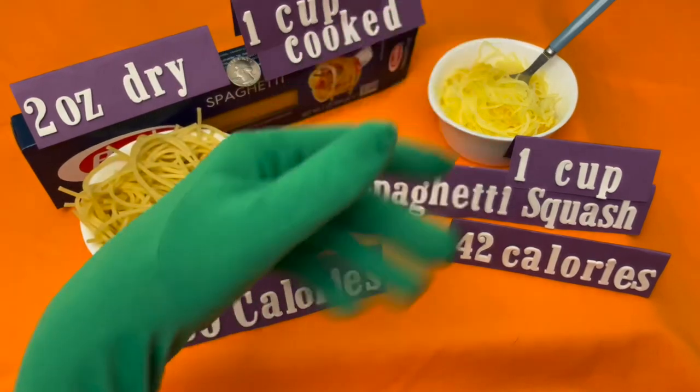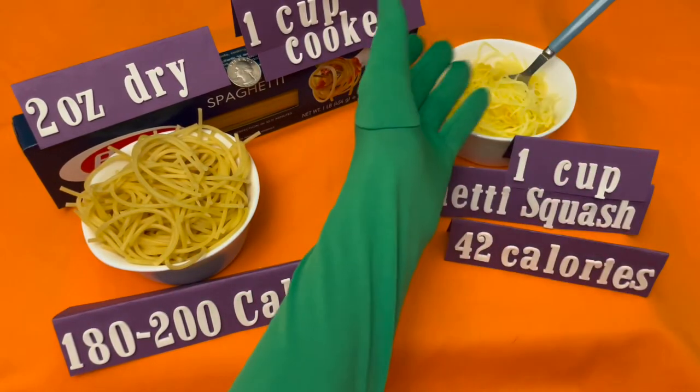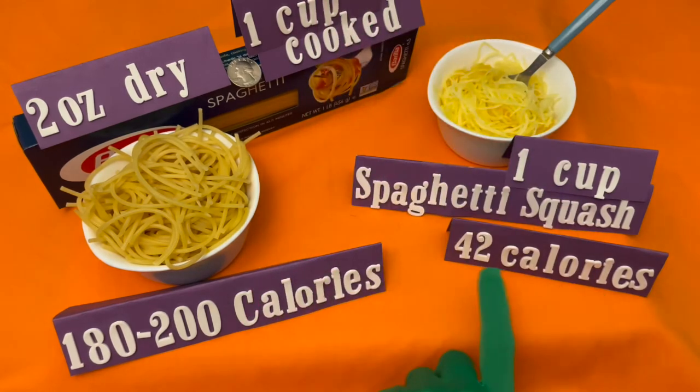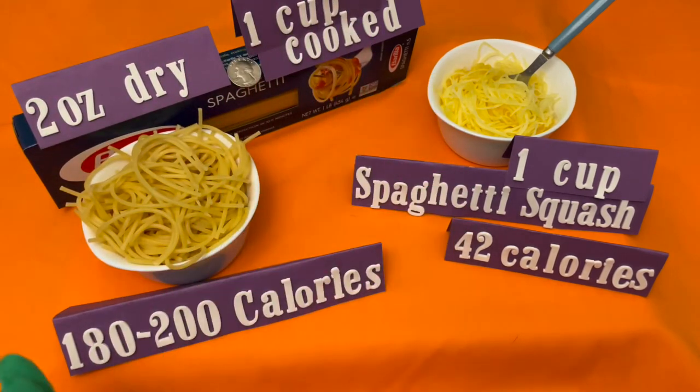So here you have it — comparing both. The spaghetti squash one-cup portion size is 42 calories, and the spaghetti pasta, two ounces dry, one cup cooked, is between 180 and 200 calories.